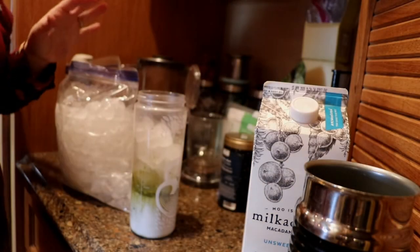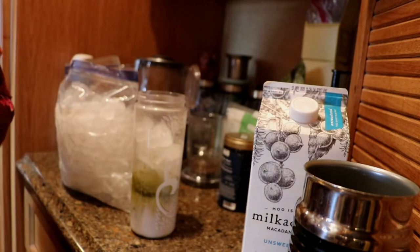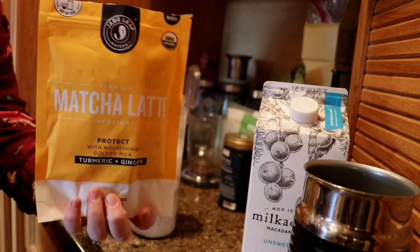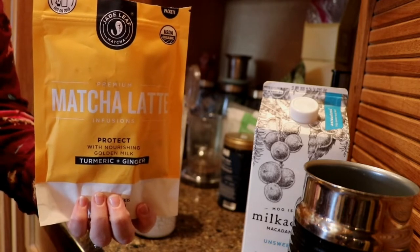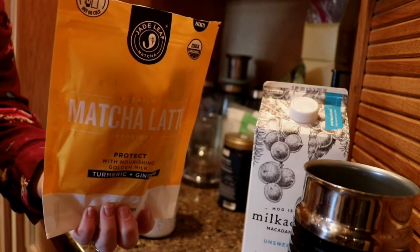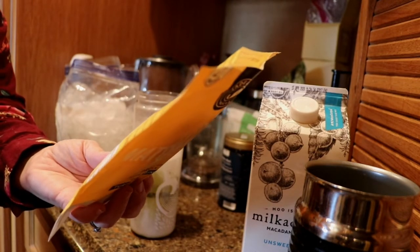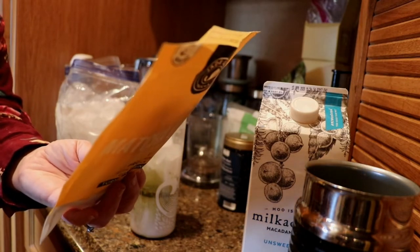I'm getting ready to go take my little one to speech therapy, it's about 8:30. I'm making one of these Jade Leaf matcha lattes — the turmeric ginger one. I'm hoping it'll be like a chai. Turmeric is so good for you — anti-inflammatory, with a host of health benefits. It also has acacia fiber, so it's got the prebiotic fiber, which is supposed to be good too.